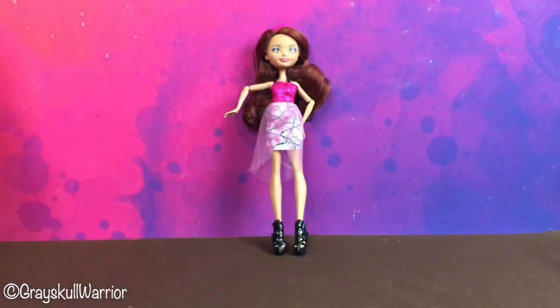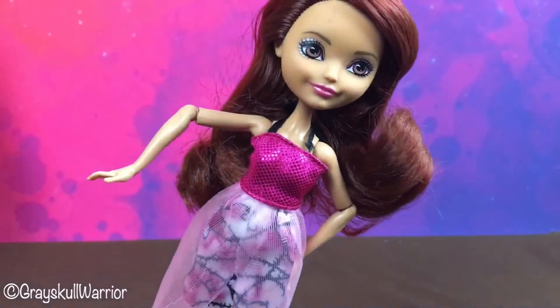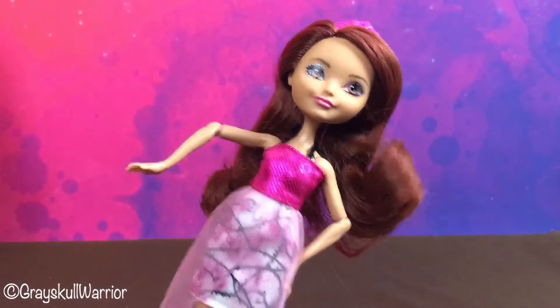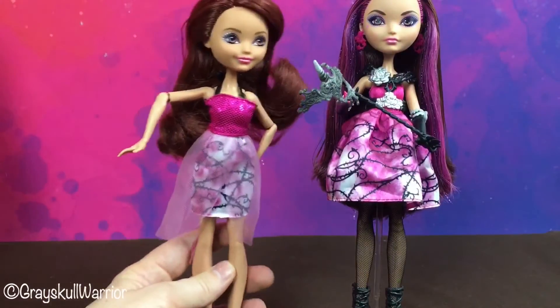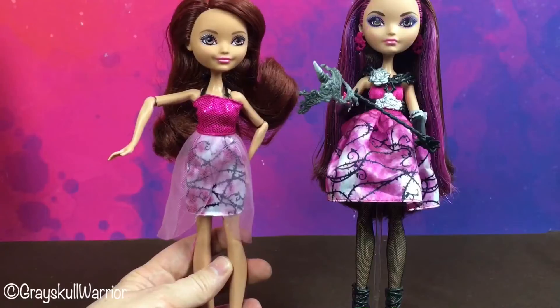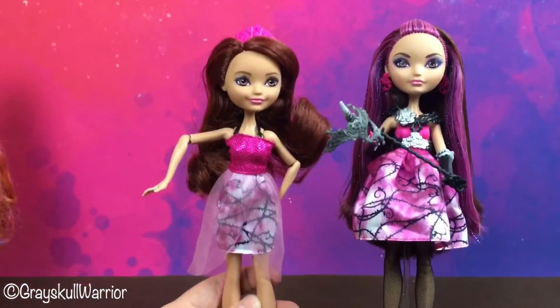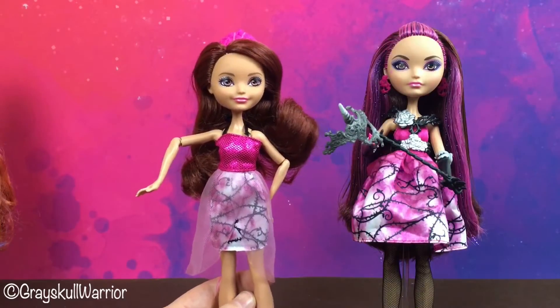As I mentioned in my Madeline video, it's kind of weird that they would name these girls Thronecoming, especially since Briar already has an incredibly beautiful and detailed Thronecoming doll. So comparing this new line to Thronecoming is kind of a step down, I would say.